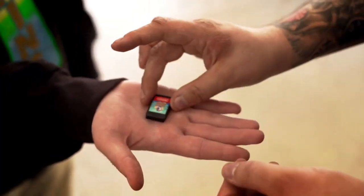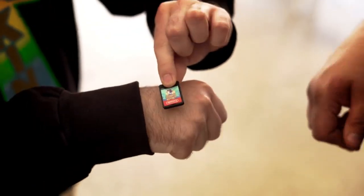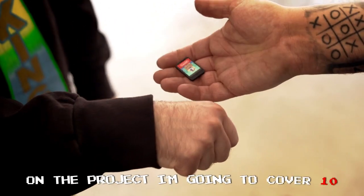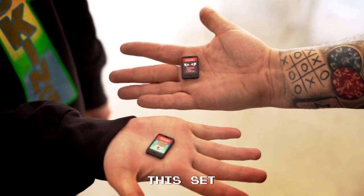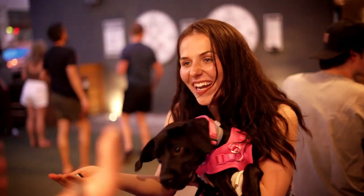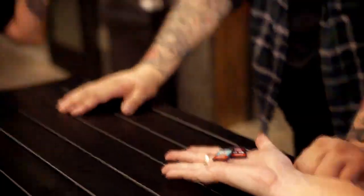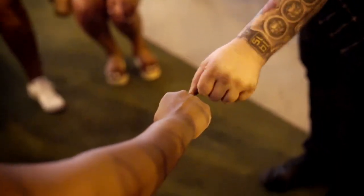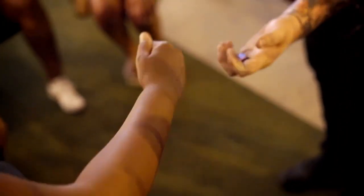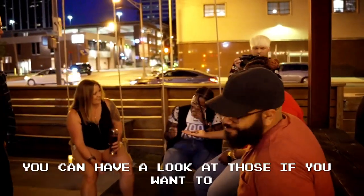The Level Up set comes with multiple gimmick cartridges that allow you to take all the classics of coin magic and replicate them with game cartridges. On the project, I'm going to cover 10 different routines you can do with this set. I'm going to teach you how to make cartridges change places, how to make them jump from one place to another, and things you never thought were possible. Watch the blue one — boom. That's the purple one, that's the blue one. You can have a look at those.